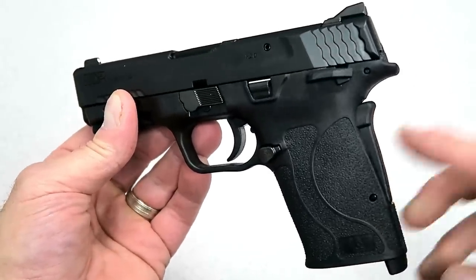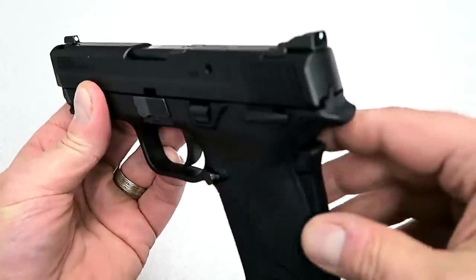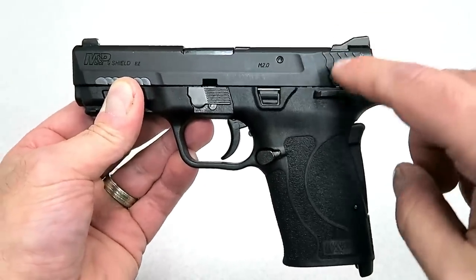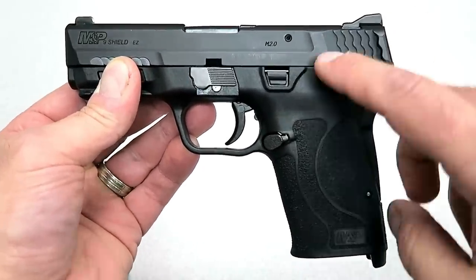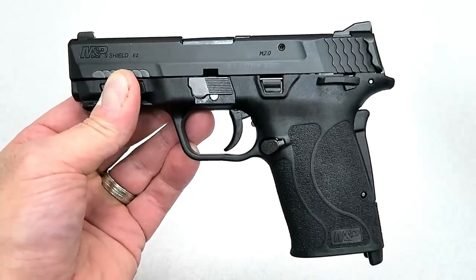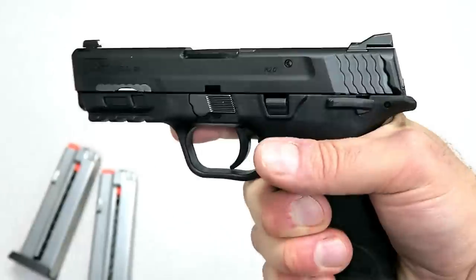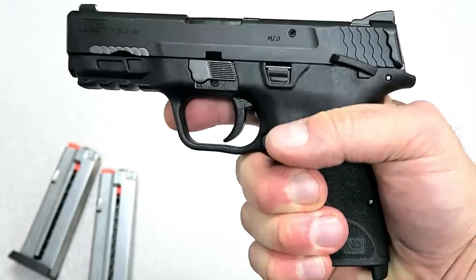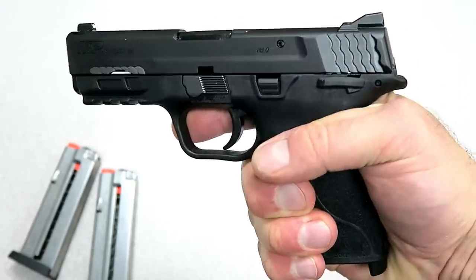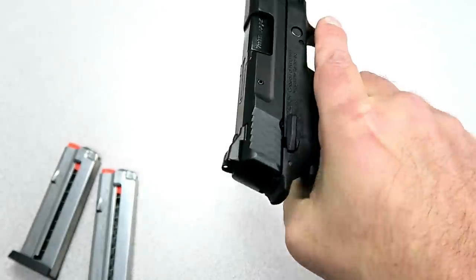Let's roll through some of the features. One thing you can't really tell just by looking is that this is actually a hammer-fired gun with an internal hammer. You wouldn't know that because it looks like your standard striker-fired gun, but it's not — it has a hammer. This is the thumb safety model, and they also make one without the thumb safety.